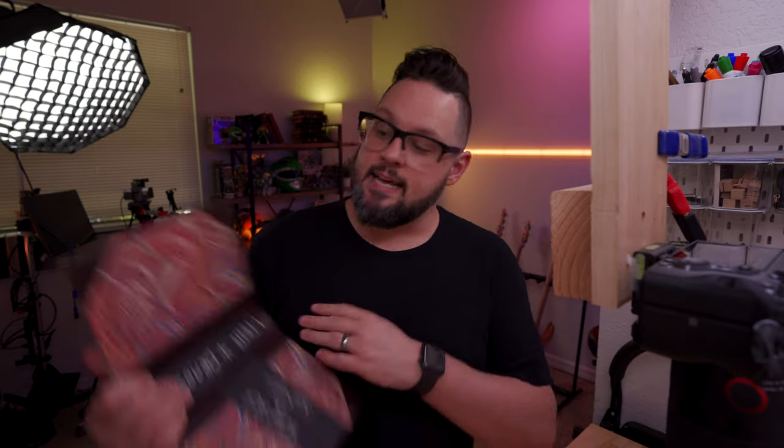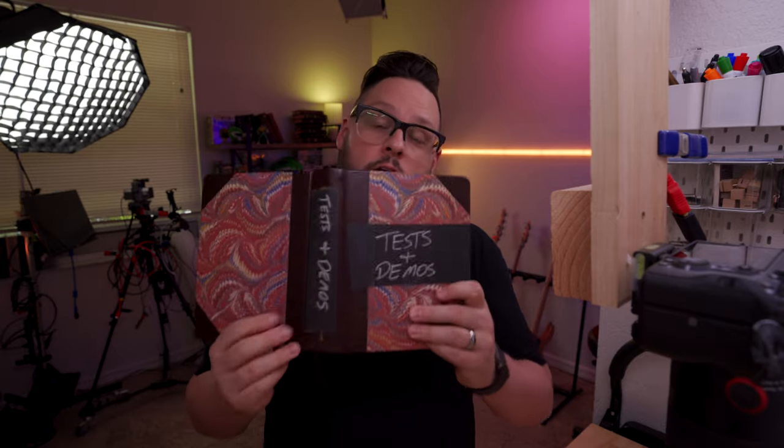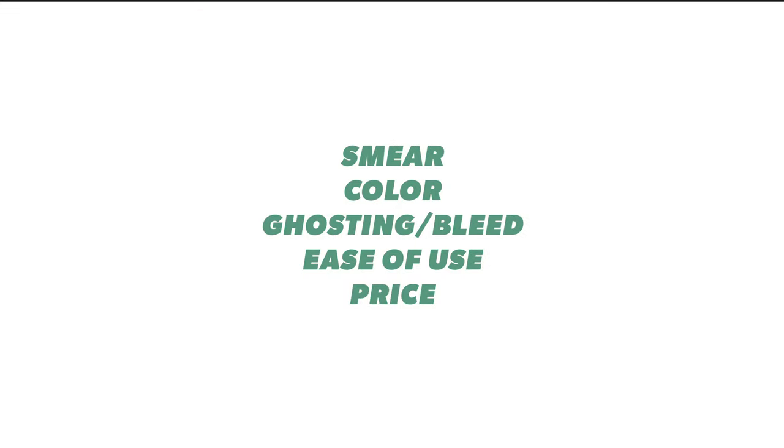So we're going to test these in the trusty test and demonstration Bible — I have to clarify this for all the people who are confused: I'm not just writing in my Bible. It amazes me some of the comments we get when I write in Bibles. We're going to test these pens on the criteria of smear, color, ghosting, bleed, ease of use, and price. We need to put some notes in our Bible so we can look at all the colors. Let's do that.